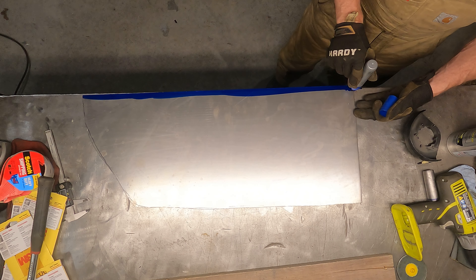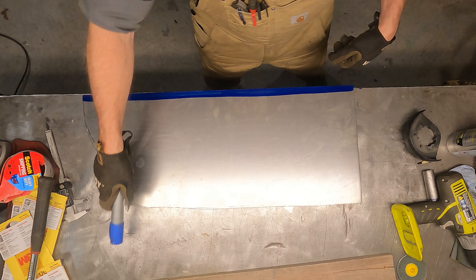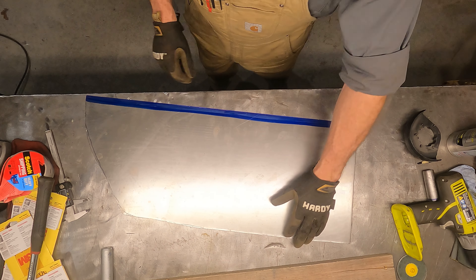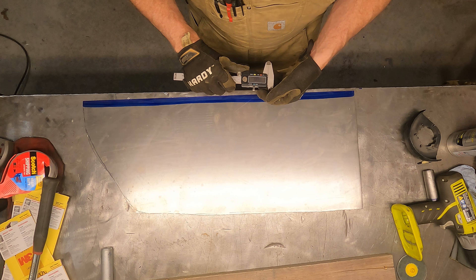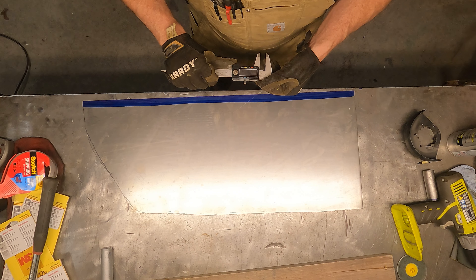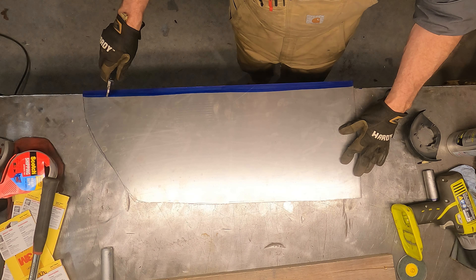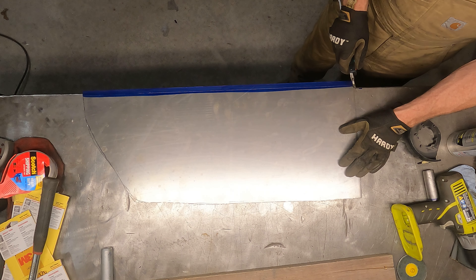We're going to scribe a line a half inch up, then line up with the edge of the bench and bend it. This bench has a rounded edge versus a very tight 90, which I'd actually kind of prefer — but you can always tighten it up. We're going to go through and do this, and we're just going to put a half-inch roll in.